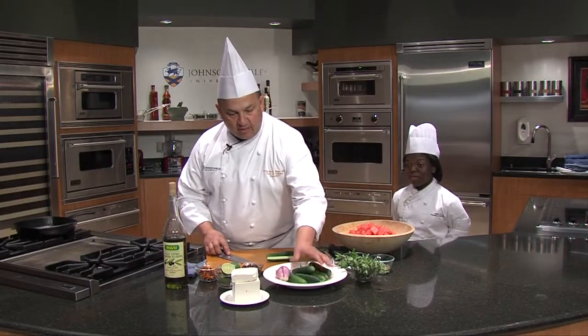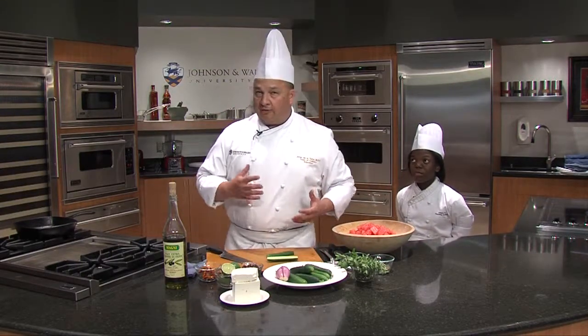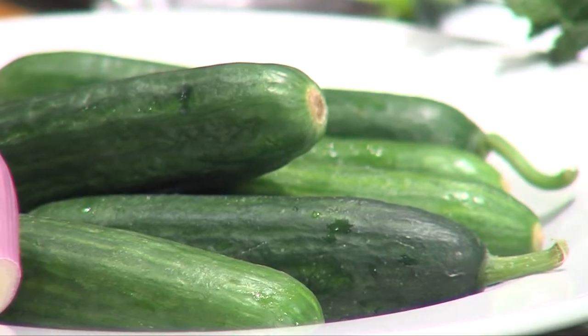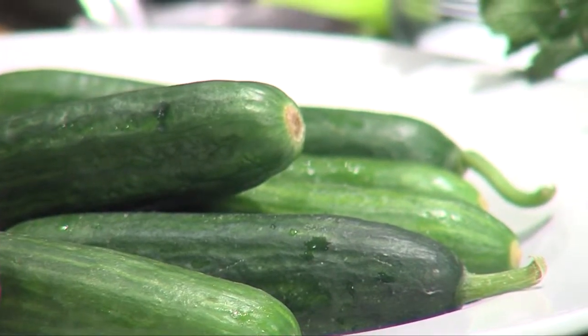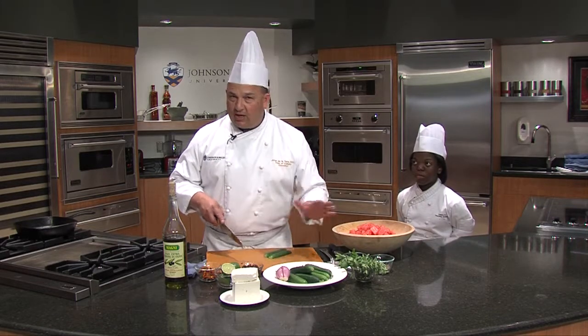We have some what are called Persian cucumbers. These are great cucumbers — they're one of the first ones to come out in the summer. They're great for pickling, but I love them because they have a great flavor. And as you see, I don't peel them and I don't seed them.